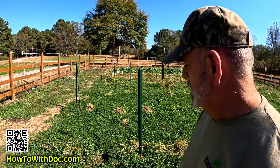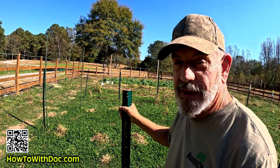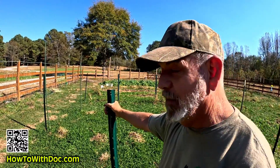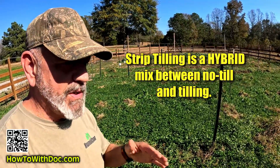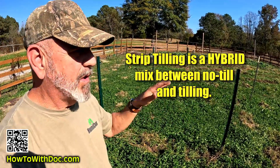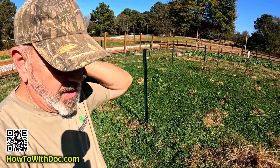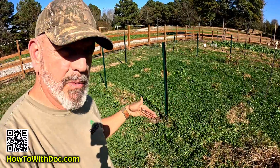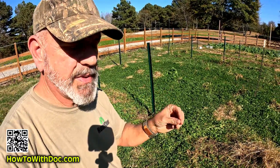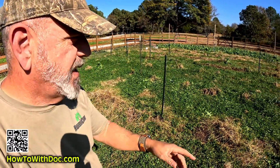Our soil is so brutally hard right now we can't get the stakes out. I told the guys to wait until it rains — then we'll be able to pull them out. We practice strip tilling: we never have bare ground on our whole 40 acres — there's always roots in the ground. Strip tilling means you put extremely beneficial material only in the one row you're going to plant, and everything else doesn't get touched.